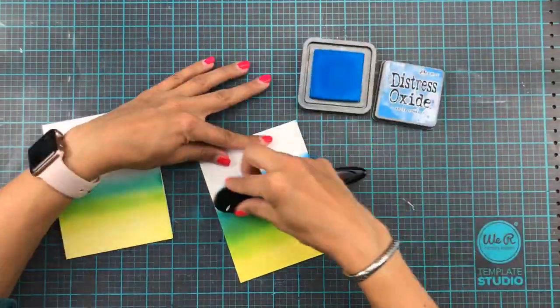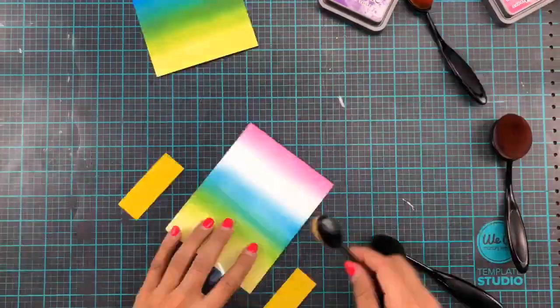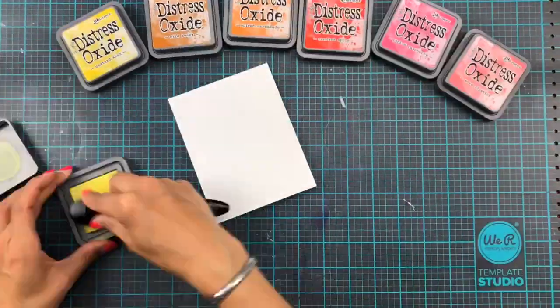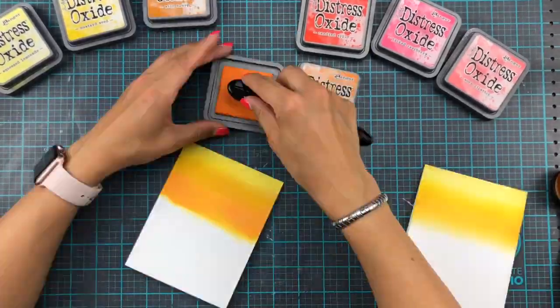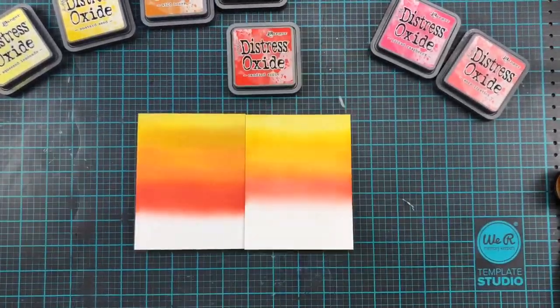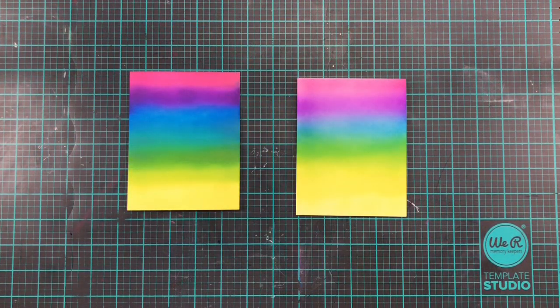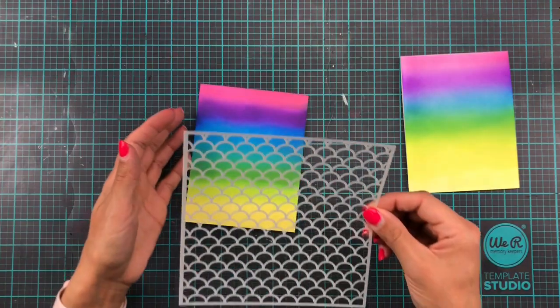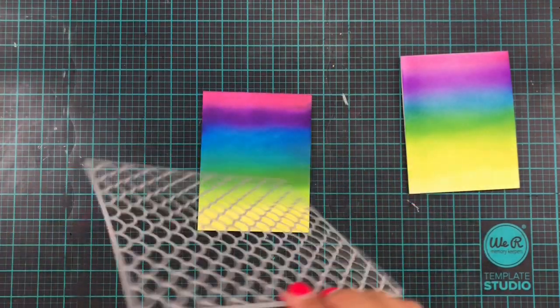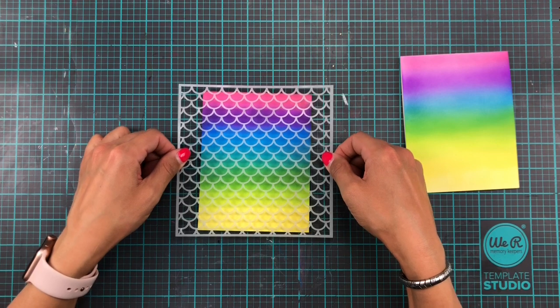Now I have actually filmed some of the ink blending. I've used two backgrounds — going heavy on one and then using the leftover ink on another panel — and I've done this with several different shades and colors. But for these cards today I'm going to be using these sort of rainbowy backgrounds, and it is the Mermaid Scales stencil that is going to be the star of the show today.